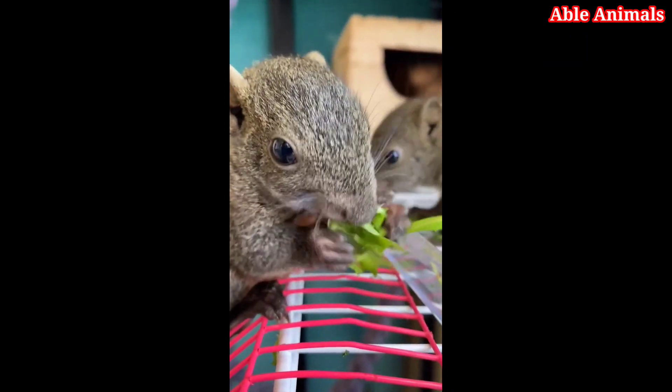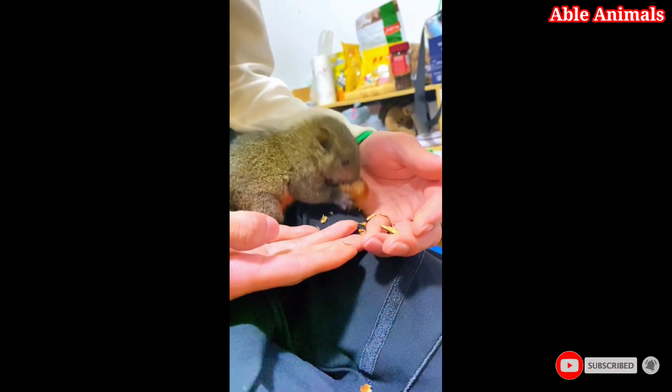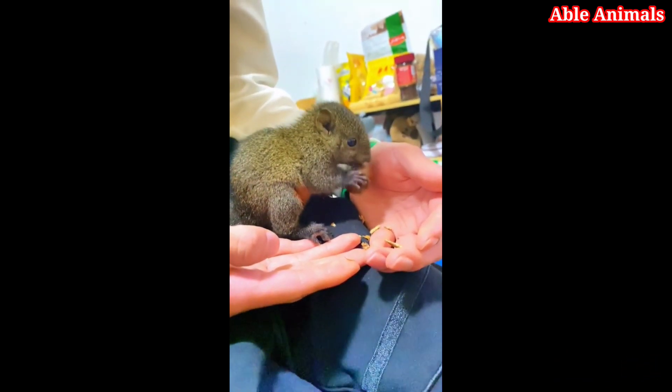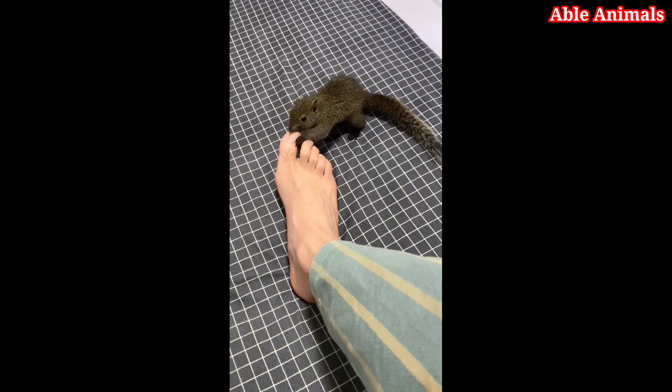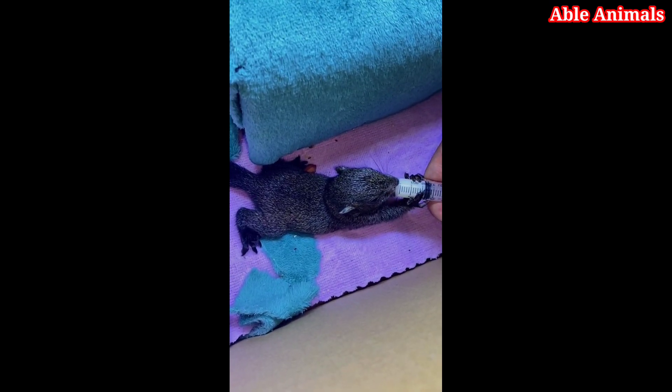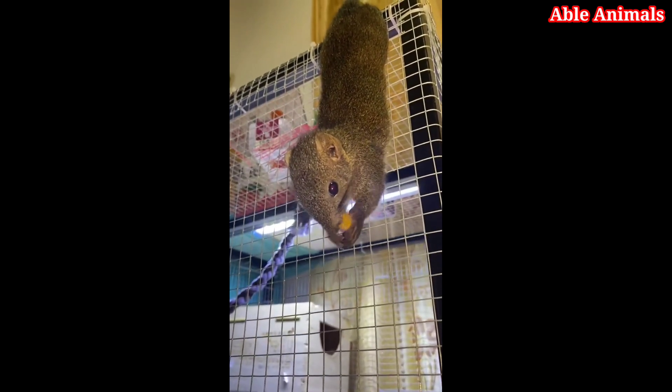Hi everyone! Welcome to my channel where I share my adventures with wildlife. In today's video, I'm going to show you how to pet a wild squirrel. Squirrels are cute and curious animals that can be found in many parks and forests. They are usually shy and cautious, but with some patience and care, you can get close to them and even touch them.